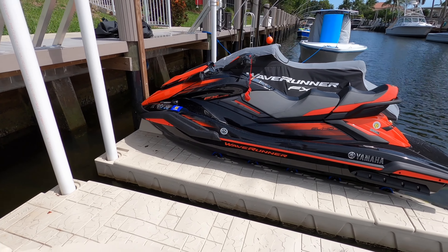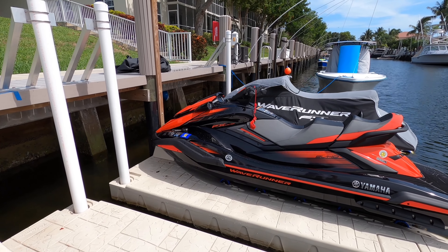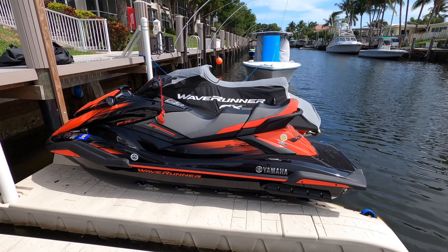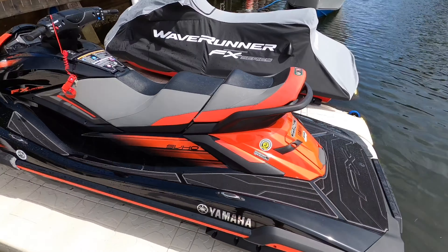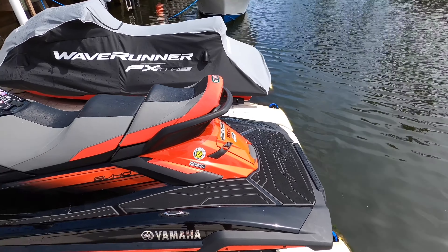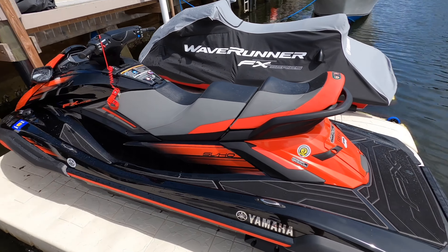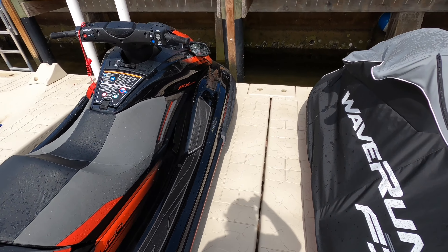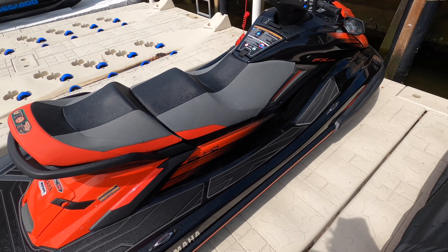The color on the ski is called black with neon lava — it's an orange color. Online it looks maybe a little more red, but in person it's definitely more orange. It has an 18-gallon or 70-liter fuel tank, it's a three-seater, and gets about five miles to the gallon.